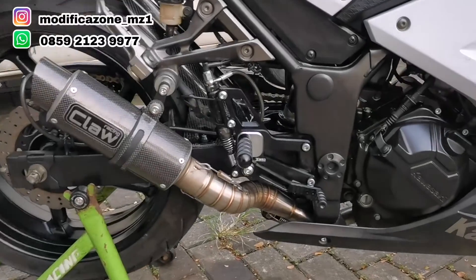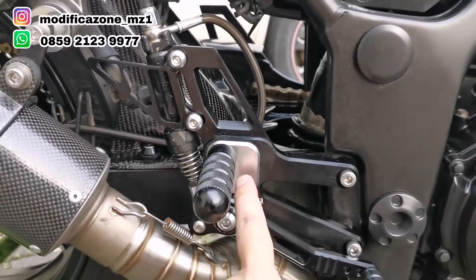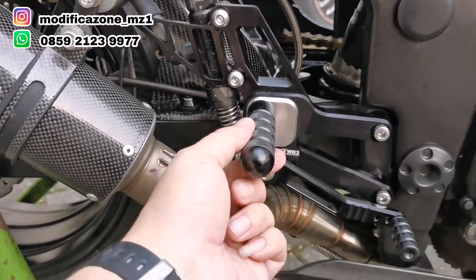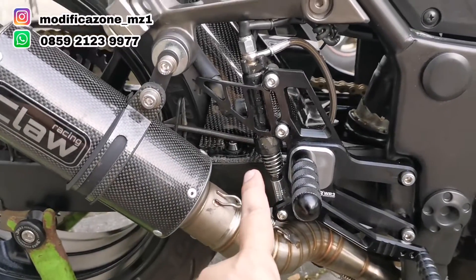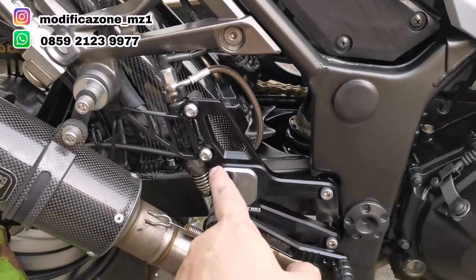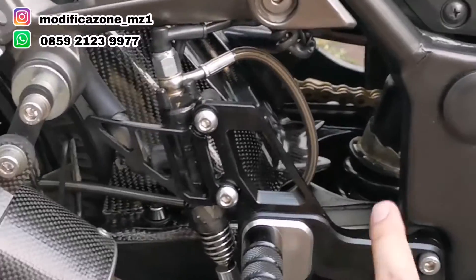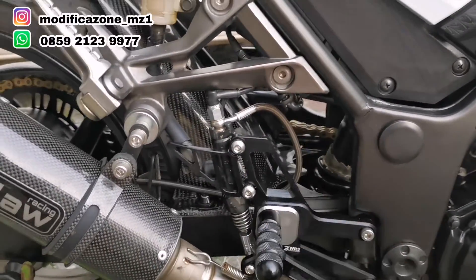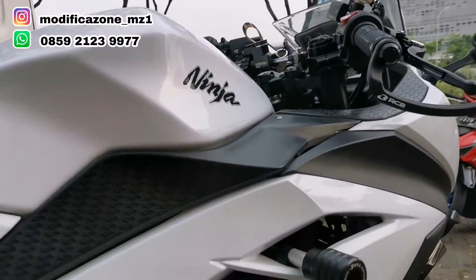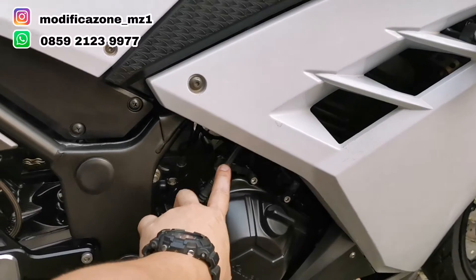Untuk footstep, dipilih footstep underbone dari WR3, bisa di-adjust. Kalau footstep WR3 yang warna itu ada di aksen tertentu, bodinya tetap hitam. Ini semua full CNC — footpak-nya CNC. Pakai master rem standar, selang rem pakai Hell. Untuk footstep WR3 ini, switch rem harus pakai yang model banjo karena tidak ada dudukan untuk switch rem. Footstep ini memang didesain untuk race, jadi kalau race tidak ada switch rem biasa. Kalau pasang kopling Akosato, harus ada settingan supaya koplingnya enteng dan tetap gigit, koplingnya tidak selip.